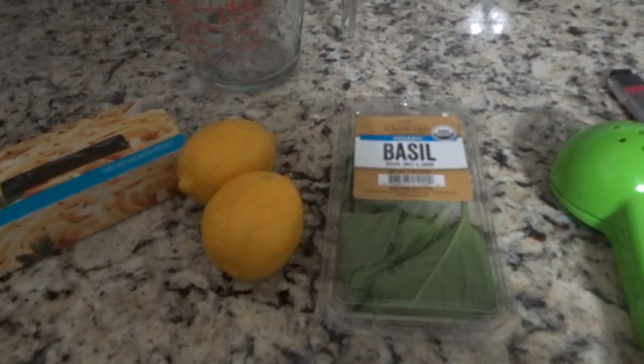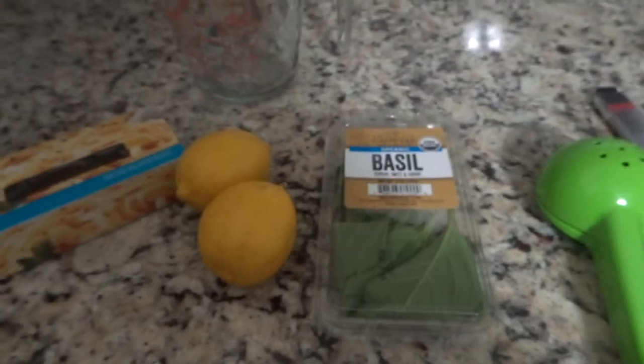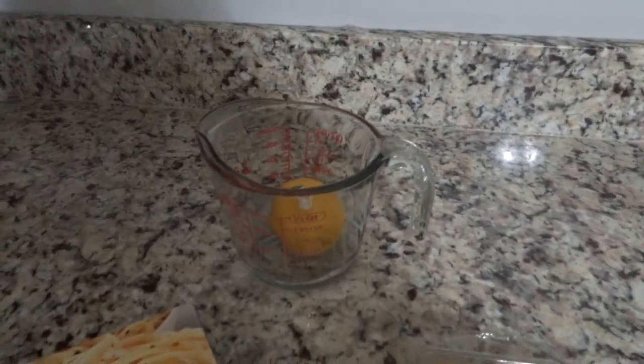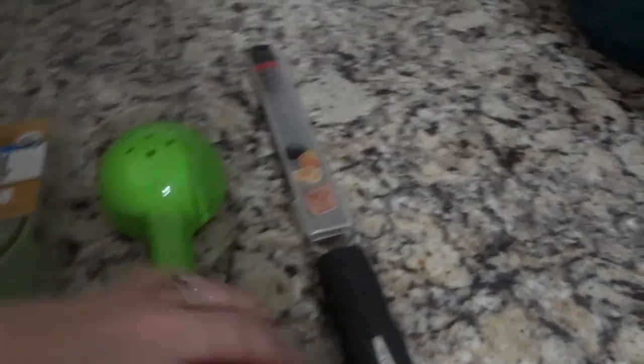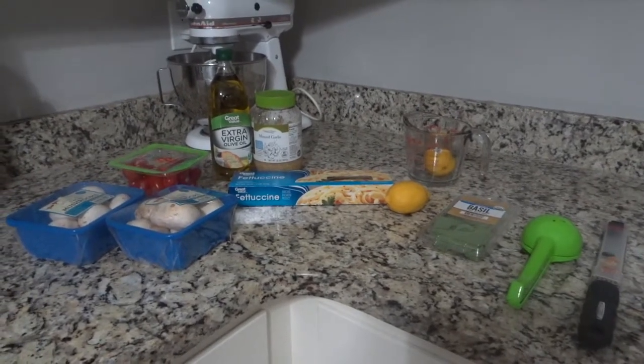I just use regular fettuccine noodles, and you'll need two lemons — we use both the juice and the skin. A little container of fresh basil, which you can get at Walmart or pretty much any grocery store, and a measuring cup. You'll also need something to squeeze the lemons — that's my juicer — and a microplane is really handy to get the zest off the lemon. That lemon zest is what makes this pasta amazing.